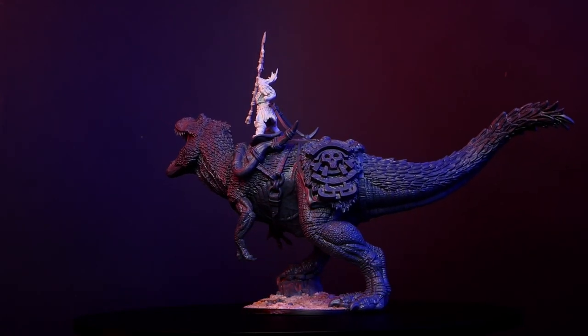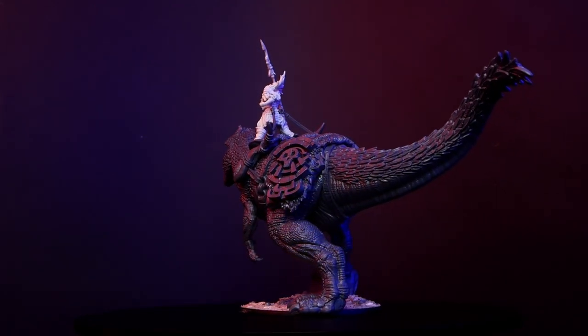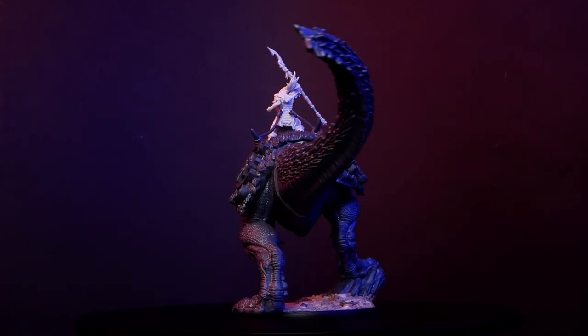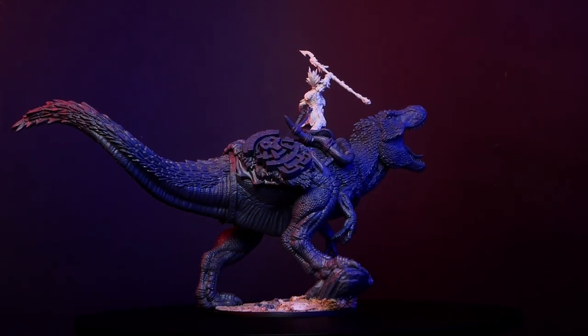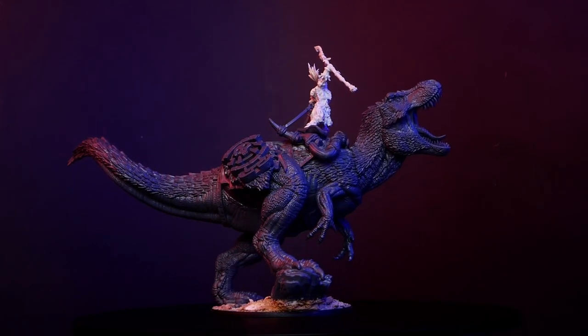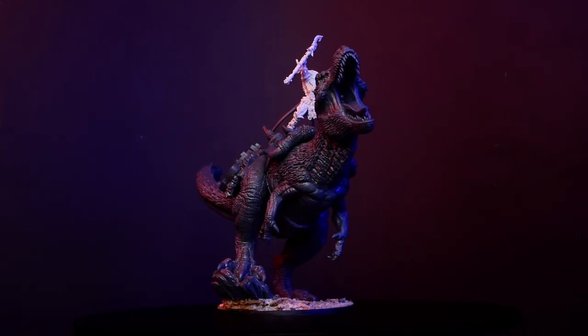Keep in mind throughout this video that this is the version where I added the Apex Queen on top of the model, not the Apex Predator that's included in the base box — I already have one of those models with an Apex Predator.